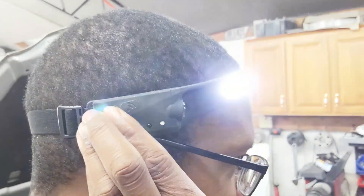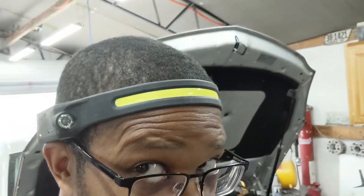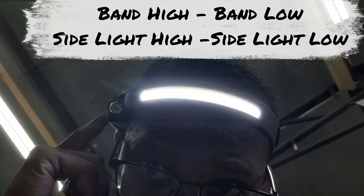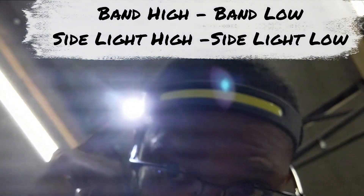Over here on this side you'll see a couple of buttons. This button is on/off, and this is a motion button. You can see the lights are on, and if I move my hand — lights off, light on, light off. That's pretty slick. So I'm going to get under the car and we're gonna see how well this thing works. There's also another button here which changes the light pattern — front band and the side. So my motion sensor is back on.